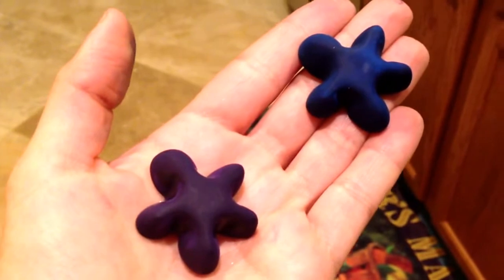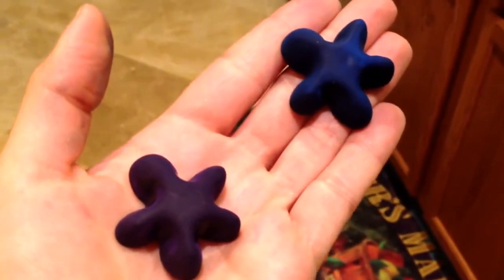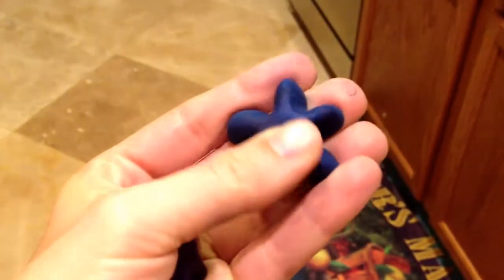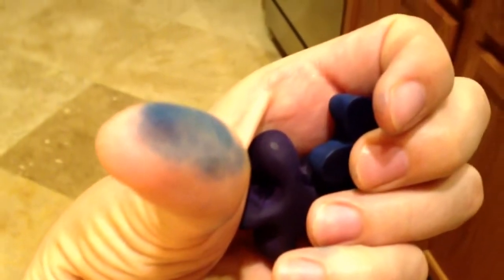Here is the final product of the crayons and I think they turned out pretty good, although they're really soft. They still work like crayons, but look what it does to my finger if you just barely rub it.